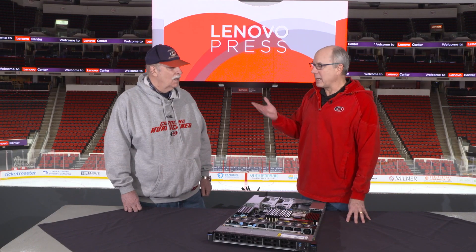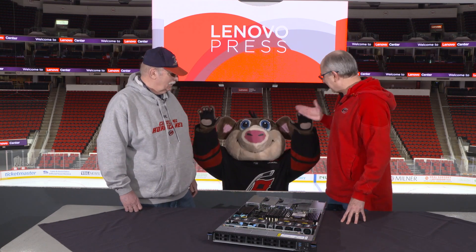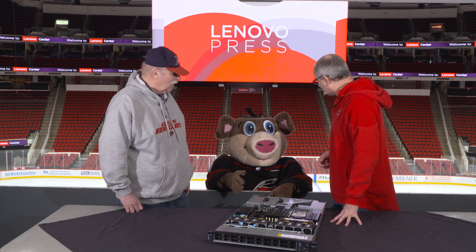We're here at Lenovo Center. I'm here with Russ Resnick and we've got a special guest today, Stormy. Hey Stormy, how you doing? So we're going to be talking about the ThinkSystem SR630V4. It's a pretty good server, right?